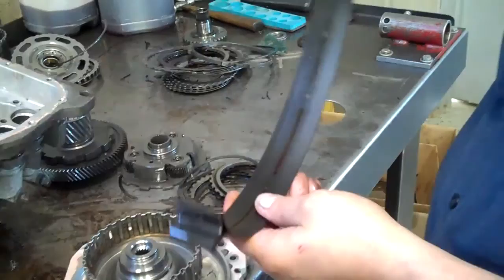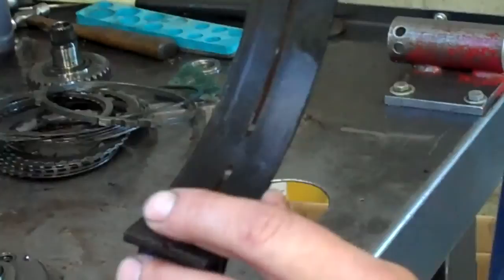This is the band for second and fourth. When it had the pressure loss in fourth, it also made this band slip. That's why there was no second gear either.